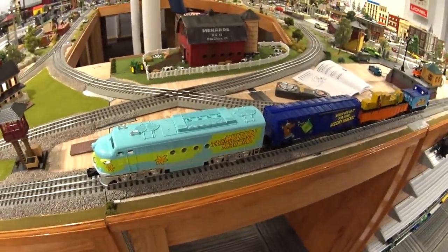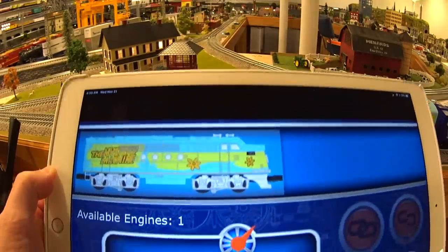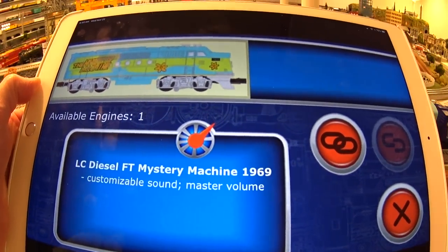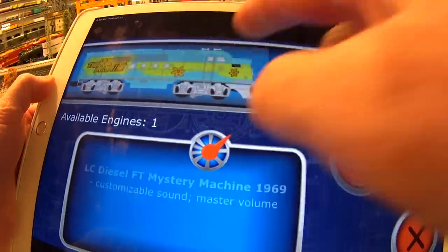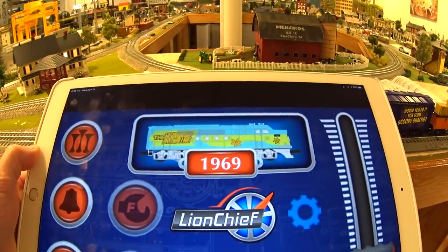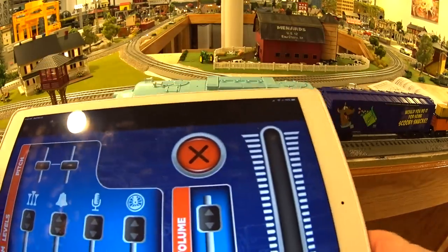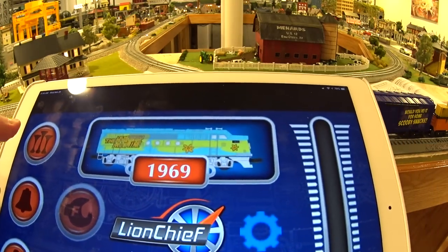Let me grab the Bluetooth app and try it instead of the handheld remote. I opened up the Bluetooth remote and it found the Mystery Machine. It says Lion Chief Diesel FT Mystery Machine, 1969 — this one actually does have the right information, unlike my H10 did. Connected now. If you use the Lion Chief app, you can actually control the volume a little bit better on the different sounds. Because there was no volume control on the bottom of the engine like the manual said, the app is helpful for that.